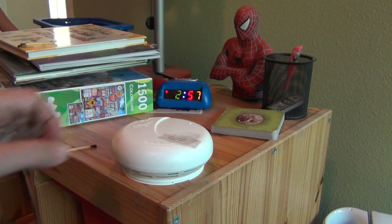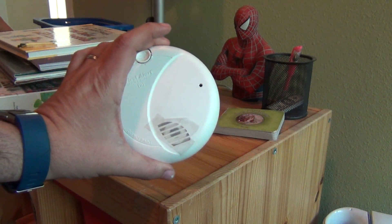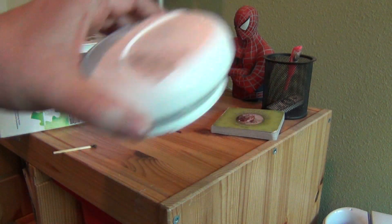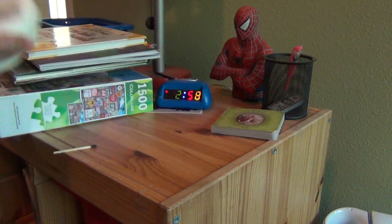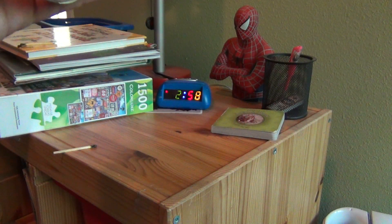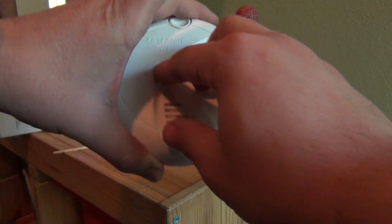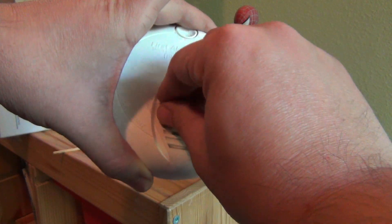Then there it started going off. Usually you can kind of air it out a little bit and it should stop by itself. You can blow into it. And there it stopped. So that's a quick way to test these to make sure that they're actually still working.